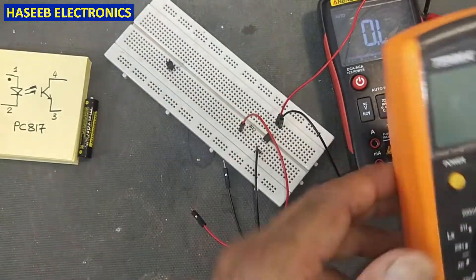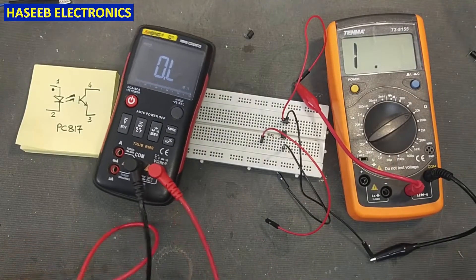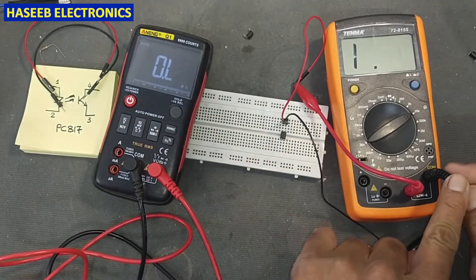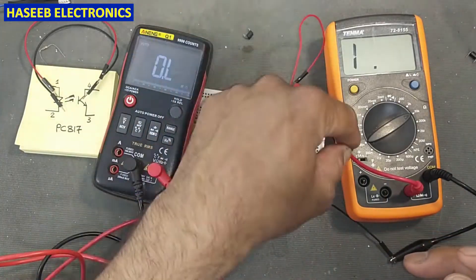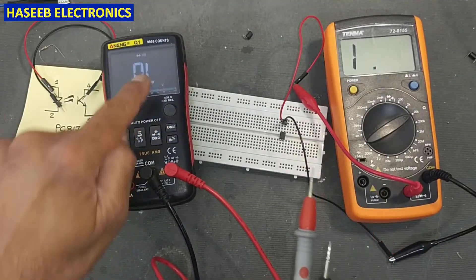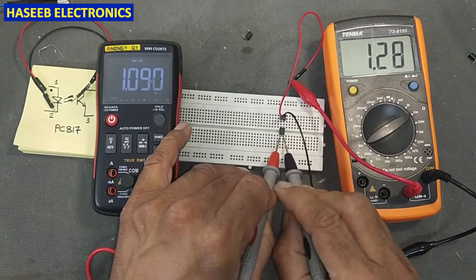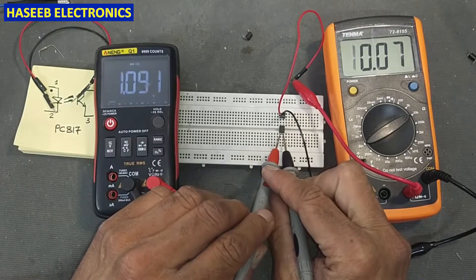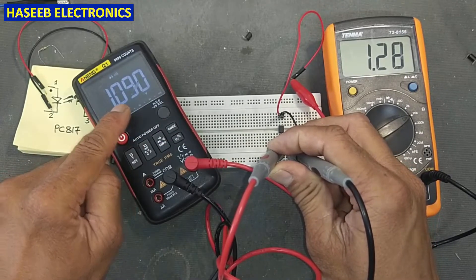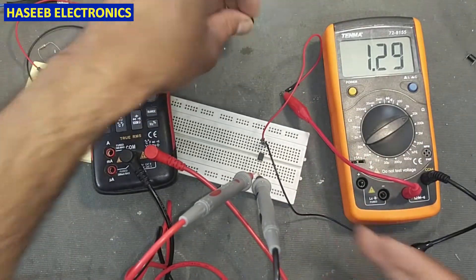If we have two multimeters, we can connect both here. With two multimeters there is no need to connect a battery on one side — just connect the black lead (common) to pin number three and the red lead to pin number four, with this multimeter in resistance mode. The second multimeter in diode mode: connect the red lead to pin number one and black lead to pin number two. This will show the voltage of the LED side, while the other shows the collector resistance.